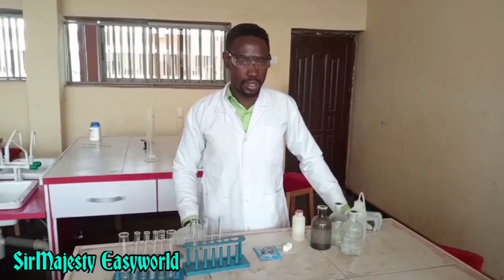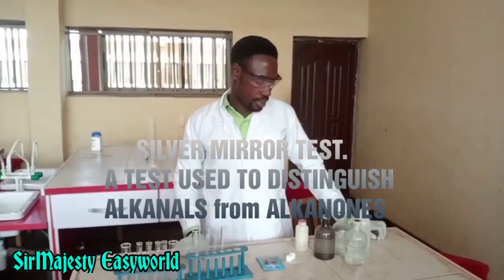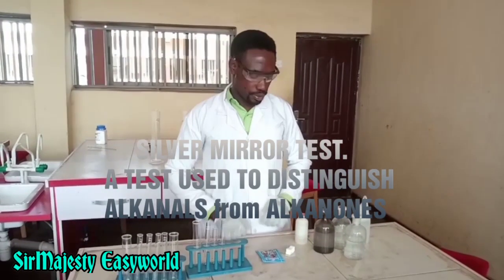This is Samajesty Easy World Science Channel. Today we will run a test known as the silver mirror test. That is a test to distinguish aldehydes from ketones.